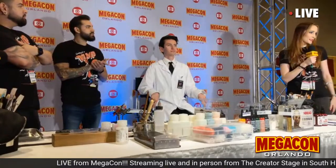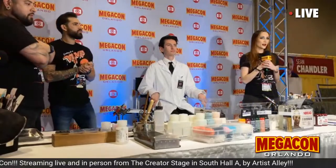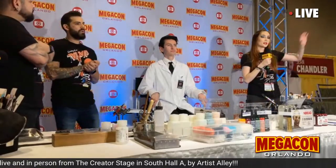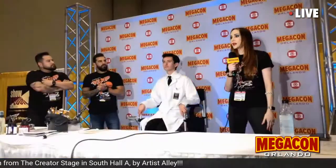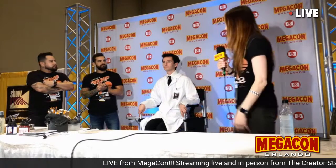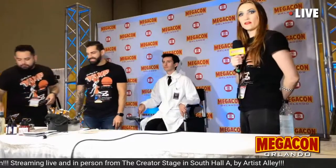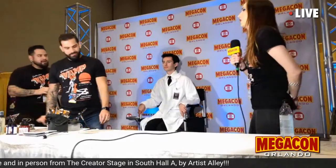My name is Heather Eisner. I am from VAMP, a makeup training school in Orlando, Florida. We have a booth over in the community zone, booth 2195 — come see us. We're going to be doing demos there all day. Today we've got 45 minutes, so it's like a mad dash to get it all in.